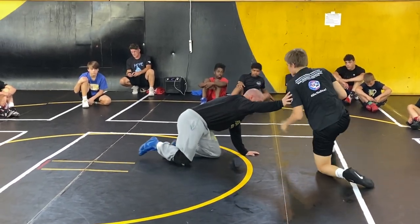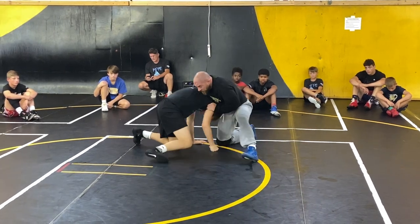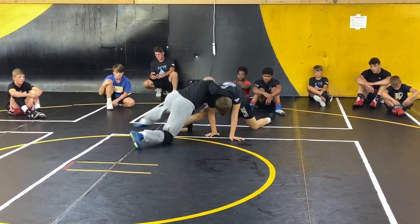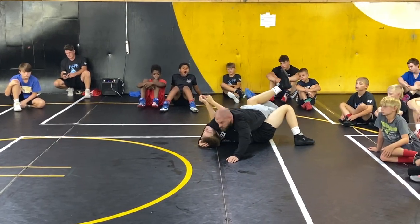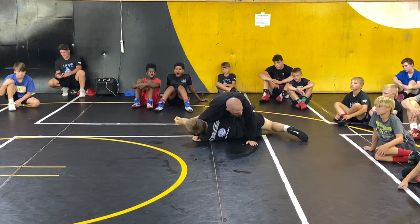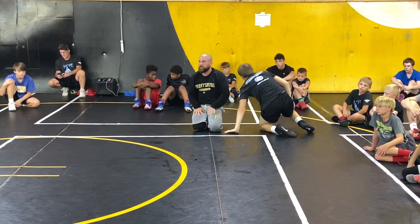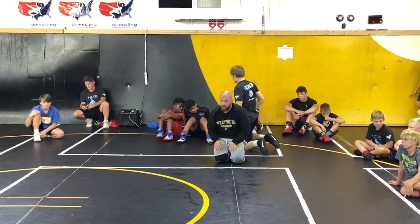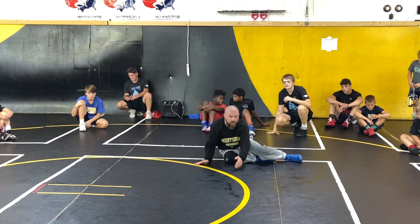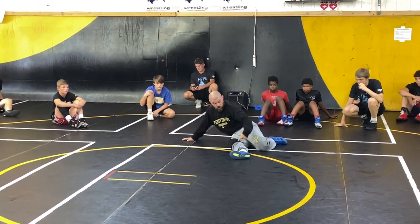Maybe I catch him underneath me — he shoots, I catch him, I bounce, I wrestle to this leg. Here — leg turk. You can turk the low leg all the time. Though we miss it, it's there a lot.